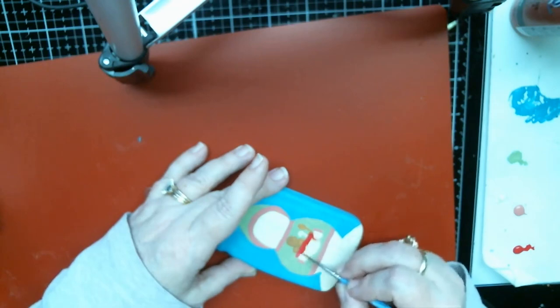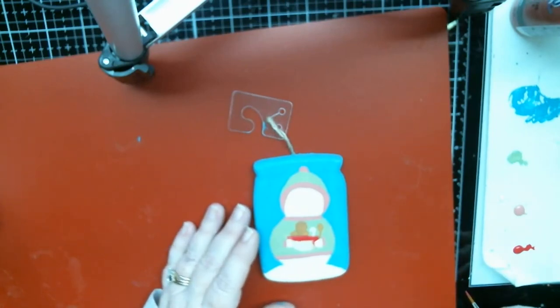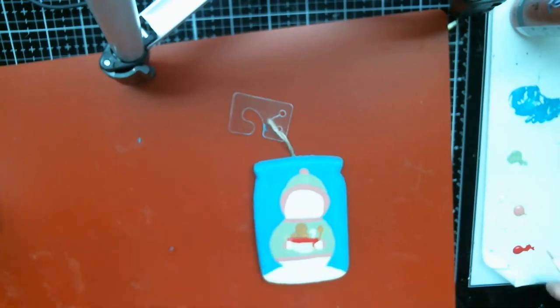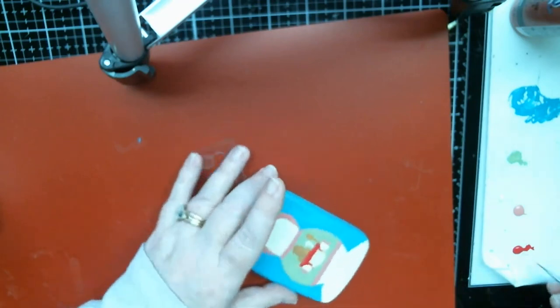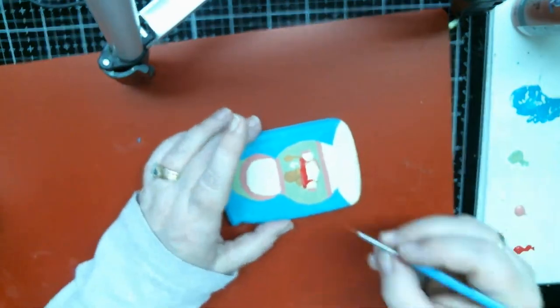Oh, the meltaways — pecan meltaways! Oh my gosh, I love anything pecan. That's another thing I'm gonna make — the pecan crack. Christmas crack cookies, or something — not cookies, but you use Ritz crackers and make toffee, and then you use pecans and chocolate. Oh my gosh, it's so good.